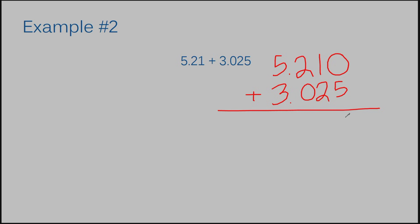Zero plus five is five. One plus two is three. Two plus zero is two. Bring down my decimal. Five plus three is eight. The answer to example number two is eight and two hundred thirty-five thousandths. After we've filled in our zero into the empty space, it made adding very simple — it's just like a regular addition problem.